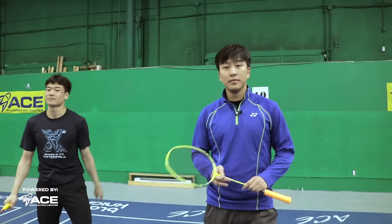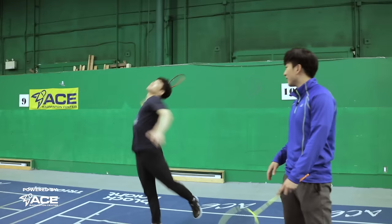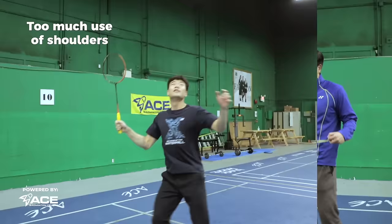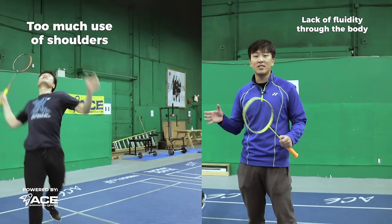The fourth reason why your playing looks super bad is because you're not fluid enough and you're too stiff. What does too stiff look like? He's using a lot of his shoulders, his body's all tight, there's no fluidity moving throughout his body. It's like he's a steel beam just turning around — that's not what we want.